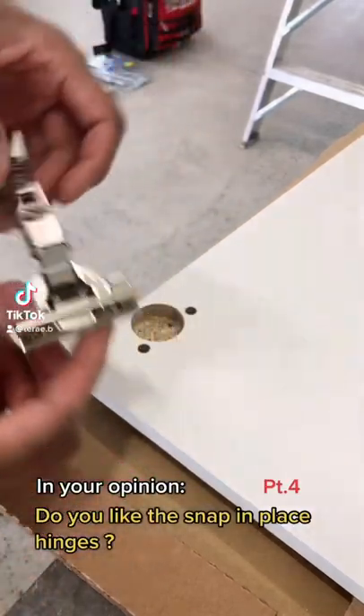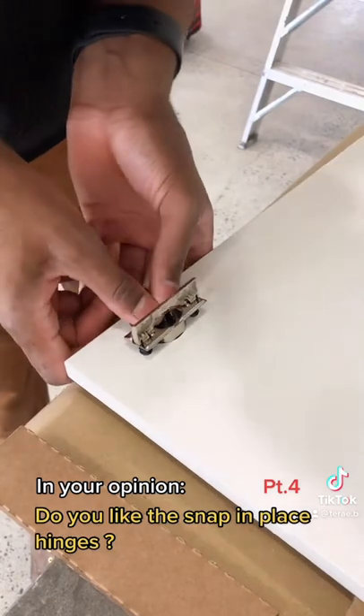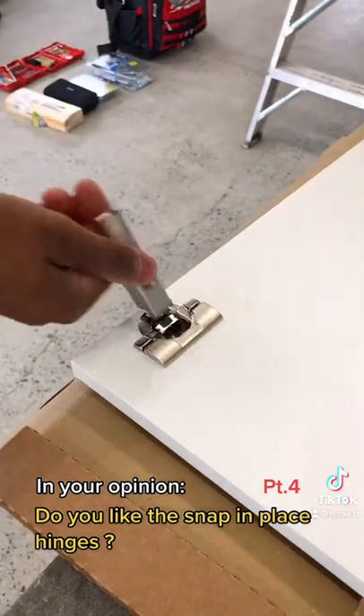This is about IKEA cabinet hinges, and this is part four of the series where we're installing the hinges on this cabinetry. The nice thing about these hinges is they snap right into place, just like that.